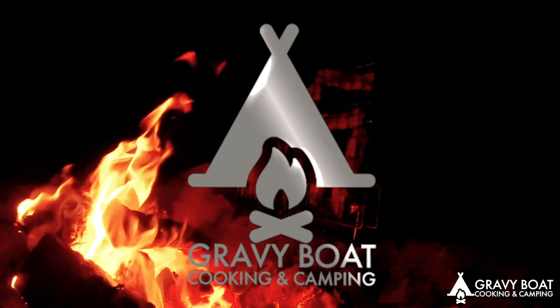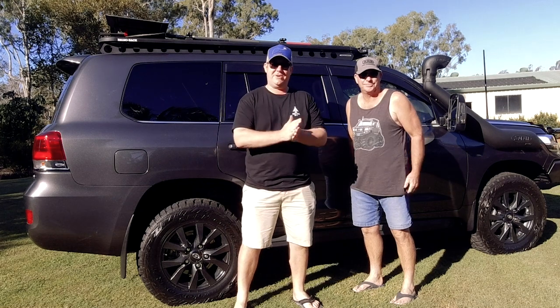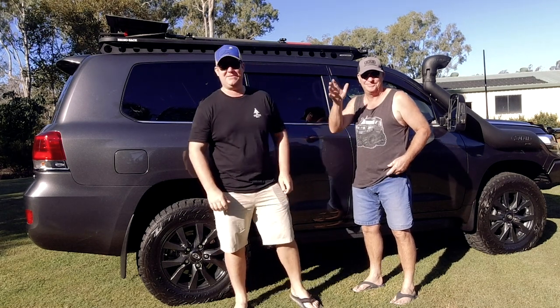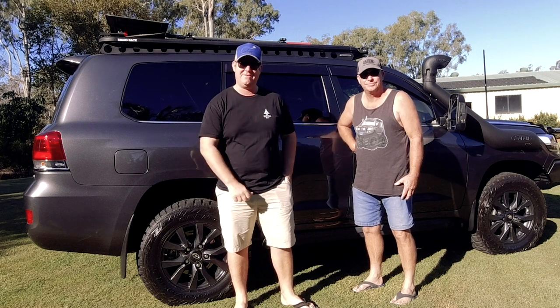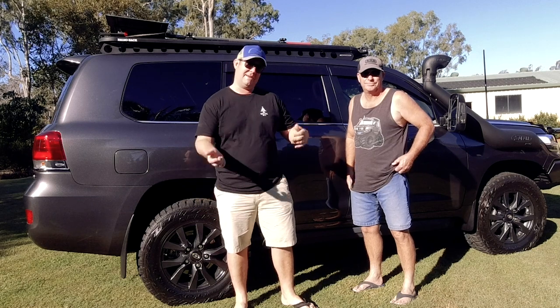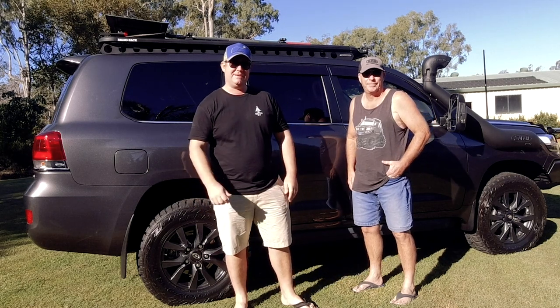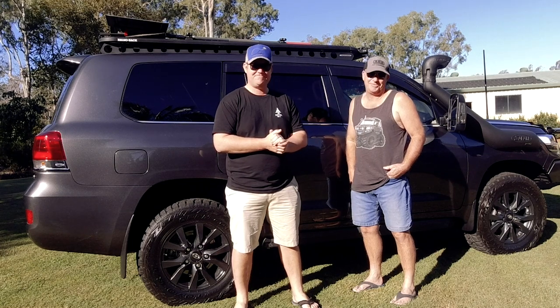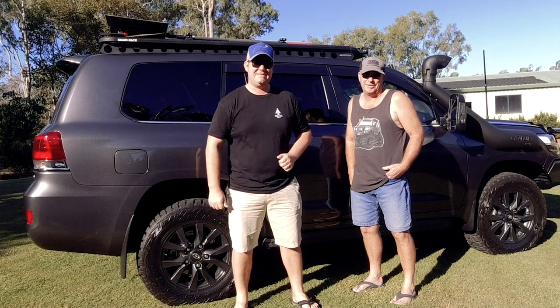Welcome to Gravy Boat Cooking and Camping. Today we're here with Glenn again. If you haven't seen the episode about Glenn's caravan, make sure you click the link and check it out first, then come back. Glenn's here today to show us his 200 Series Land Cruiser, so we'll start at the front and go from there.